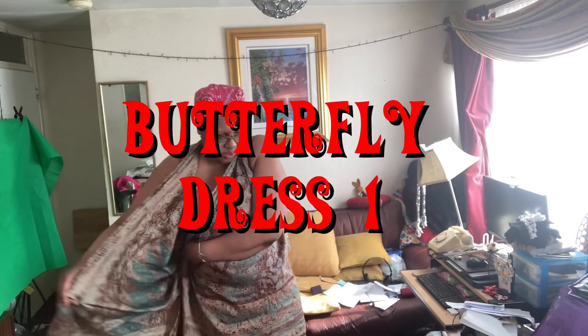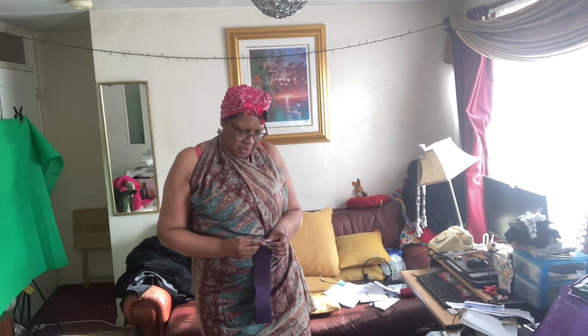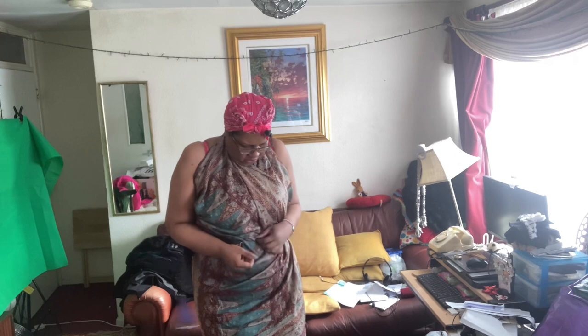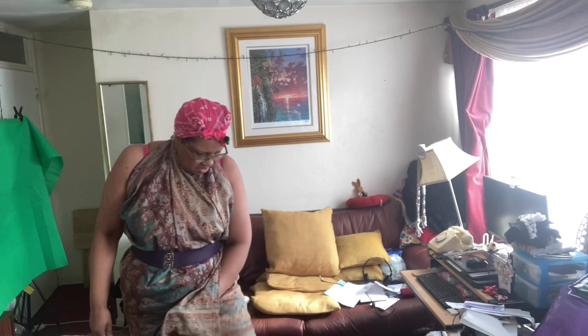Or you can just tuck it around like that and find yourself a belt. And because it's secure, we now have a little short dress — it's very short and cute.